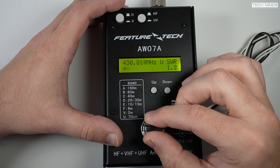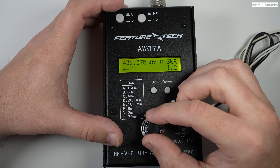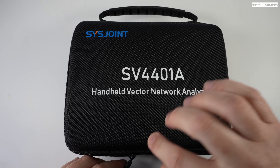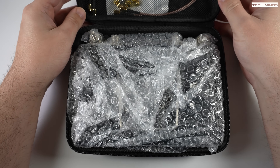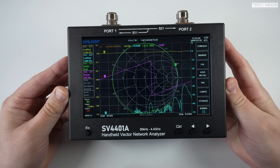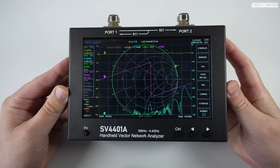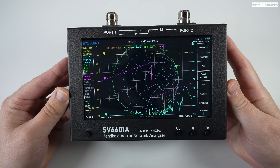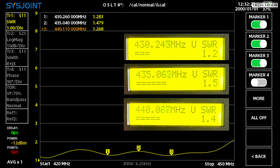For peace of mind regarding accuracy, I compared it to a new addition to the shack — an SV4401A vector network analyzer, which I'll be doing a review of in the near future. After comparing the results across all supported bands I'm happy to report that the results are extremely close, close enough to be relied upon when testing or building antennas in the real world.